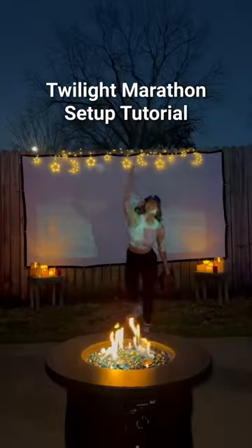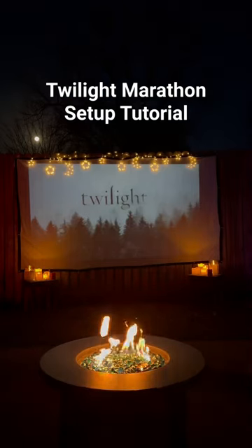This is how I set up for my Twilight movie night marathon. Since it was a full moon, what better time, right?